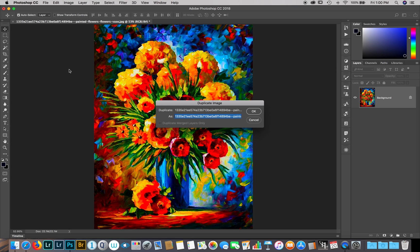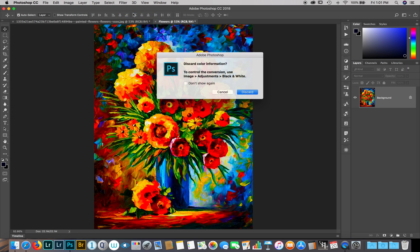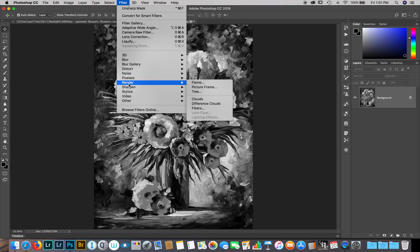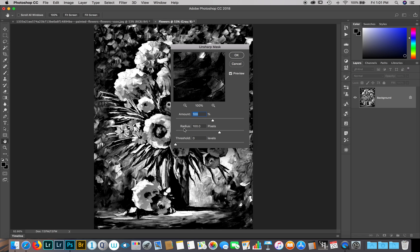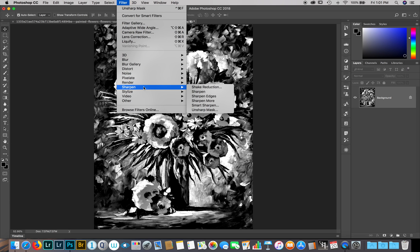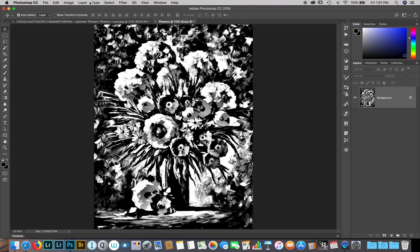We're going to go to Image and duplicate it, so we'll work on the duplicate. I'll name the duplicate 'flowers.' Now working on the duplicate, I'm going to change it first to grayscale and discard the colors. Then I'll increase the contrast using Unsharp Mask — go to Filter > Sharpen > Unsharp Mask. I'll keep the amount at 100, radius 100, threshold zero, and hit OK. I'll repeat that to get more contrast.